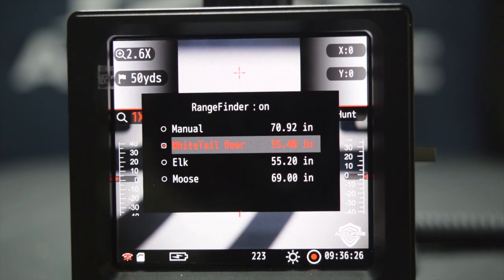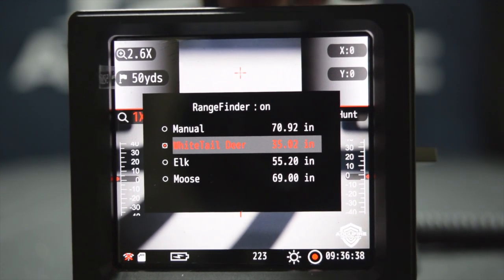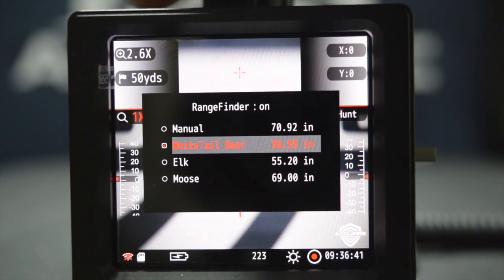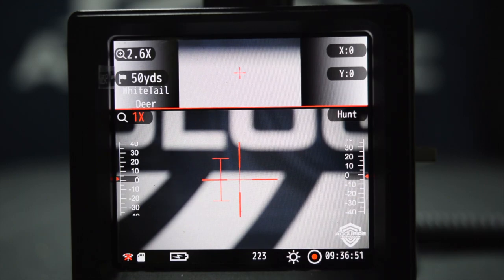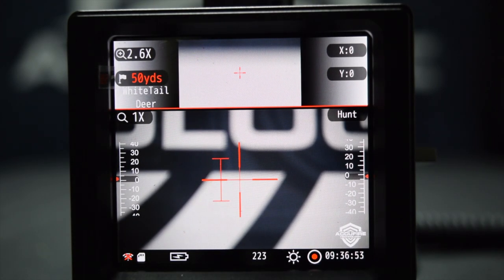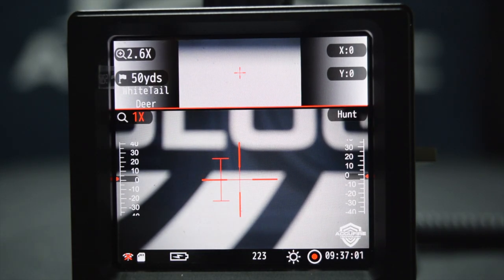Let's say that you live in the northern part of the United States where your deer are a little bit taller, a little bigger bodied. What you can do is actually change the height here. Let's select that and go 37 inches for easy conversation sake. Now you can see this bracket. What this is telling us is that at 50 yards, at 1X, a whitetail deer that's 37 inches from ground to shoulder — that's what it should fit in.